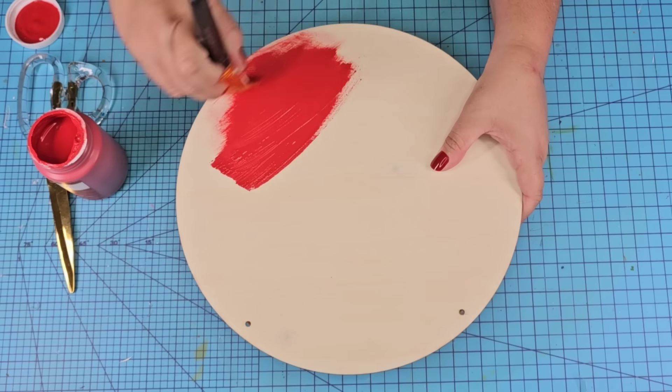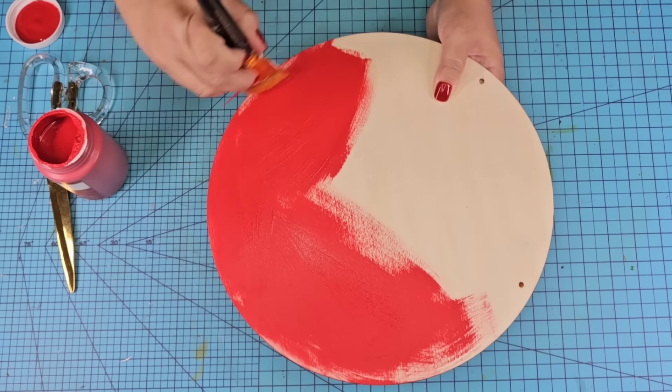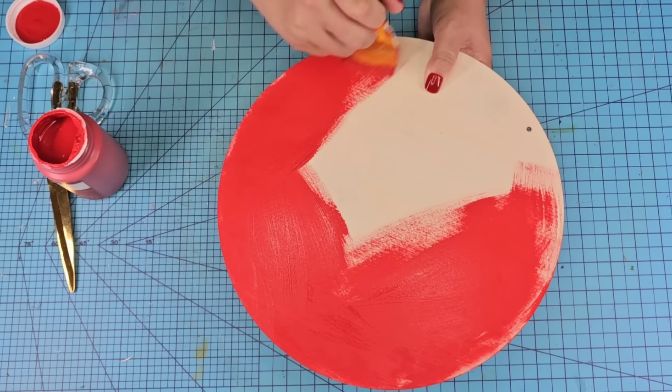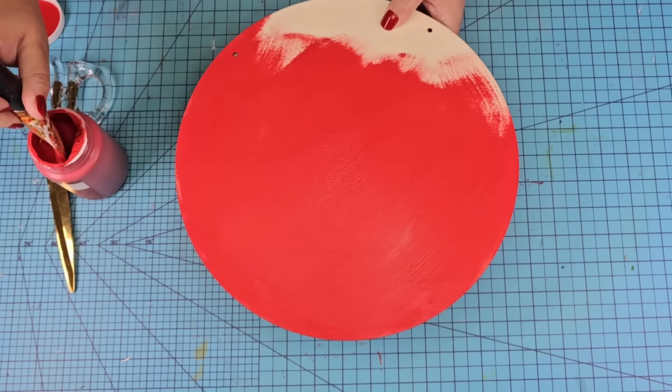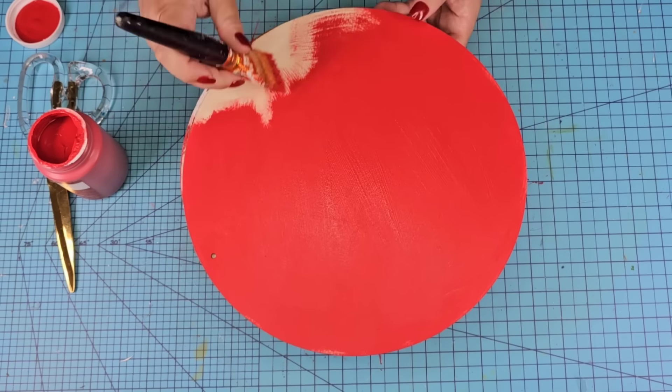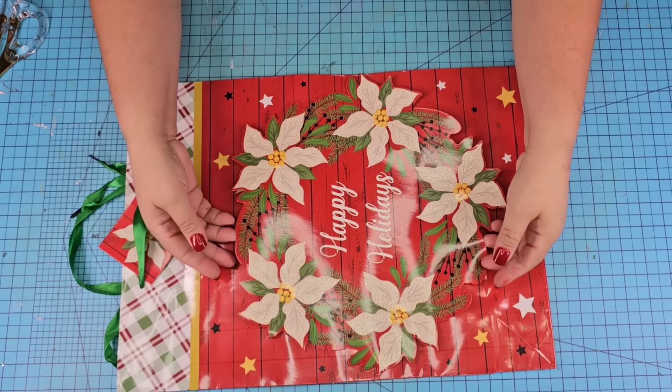We're going to start with this wood blank — these are found at Dollar Tree year round. I'm going to remove the jute string and give it one coat of this beautiful crimson paint from Waverly. All it needed was one coat, so I'm going to set it to the side to dry while I work on this beautiful gift bag, again from Dollar Tree.